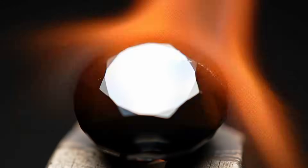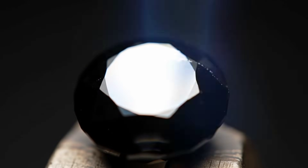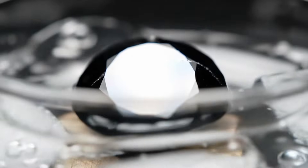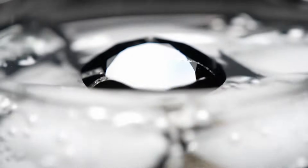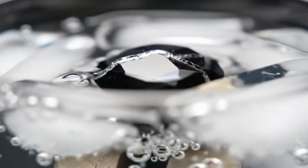Test 3: Heat Test. Bring the stone close to a lighter flame for a few seconds. Real carbonato does not change color, burn, or release any smell. Fake stones or glass may discolor, get damaged, or show signs of burning.